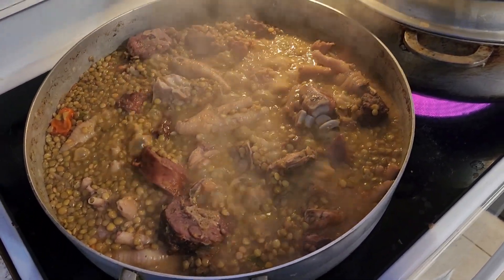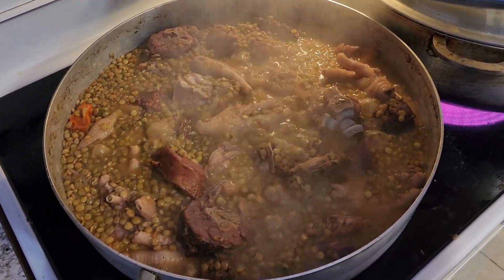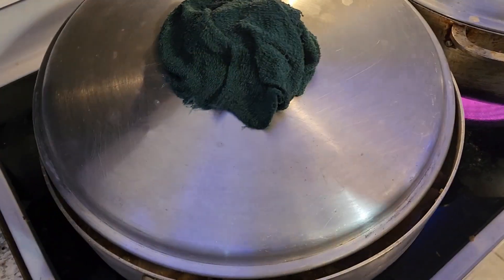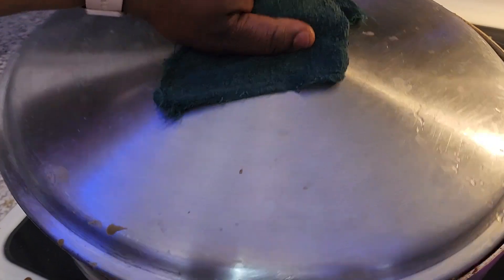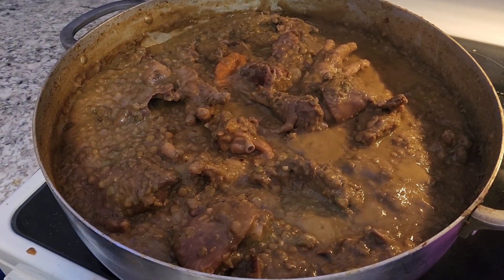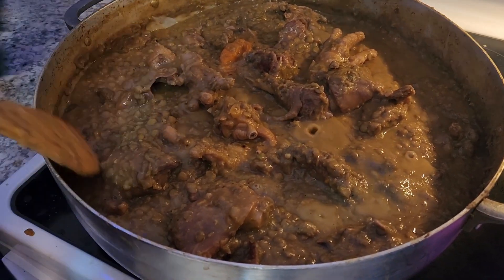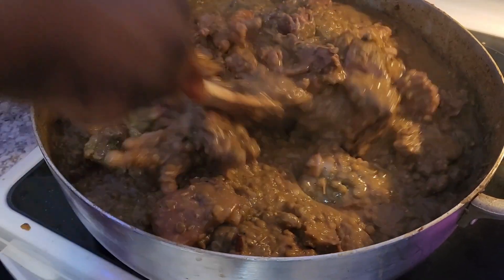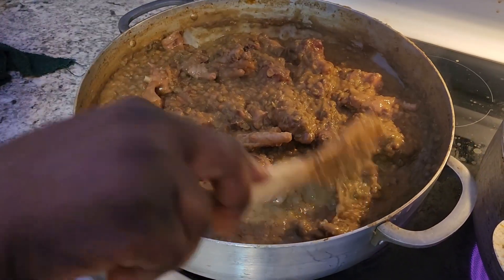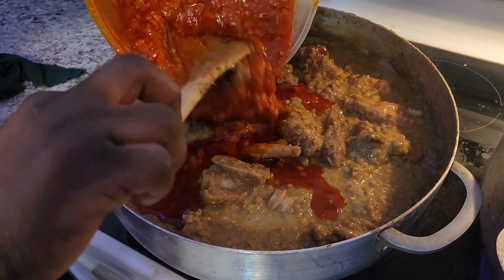Just let it boil another 20 minutes again to make sure the beans are really cooked good. Let's go check our soup. When the water dries, that's how it will look — you can see the soup is already done. Now you're going to put your oil — the buggy oil.